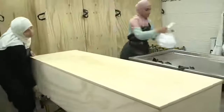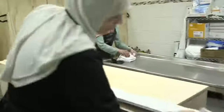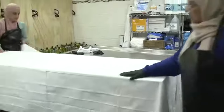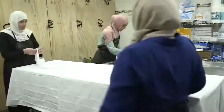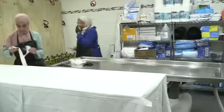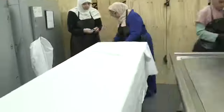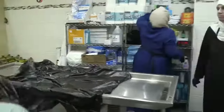Here we see the sisters, mashallah, taking care of the washing and shrouding of a female. The washing process for females is the same as for brothers — the same istinja, the same wudu, the same washing with water, the same washing with water and soap, the same washing with water and kafur. The only difference may be the separation of the hair, which is placed into three braids. The shroud for sisters is five pieces versus the three pieces for the brother. The sisters have five pieces: two long shrouds, one izar (skirt), one kamis (shirt), and one hijab.